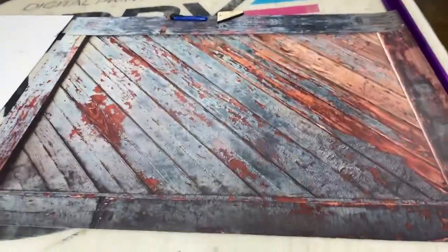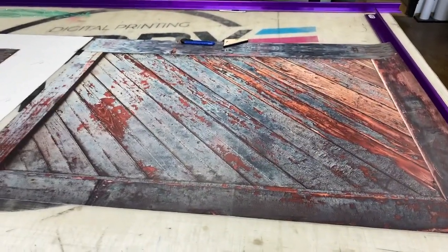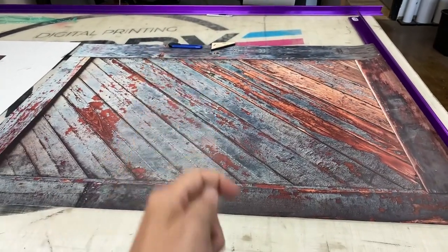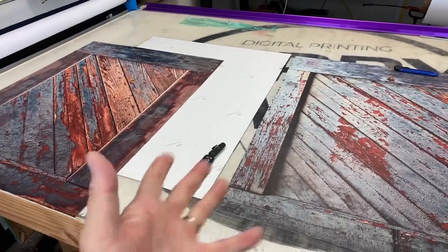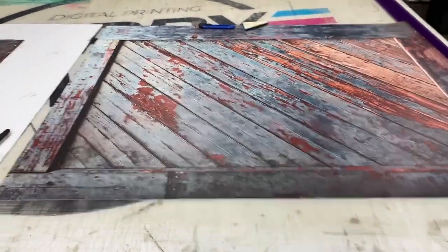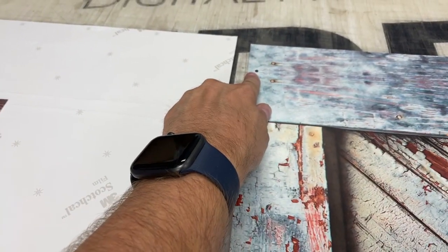Every order is customized to fit. When you're placing the order, I need the width, the height — not including the door, just the body height — and also how deep it is. This is the front part, and I always add about a half-inch bleed on the sides.